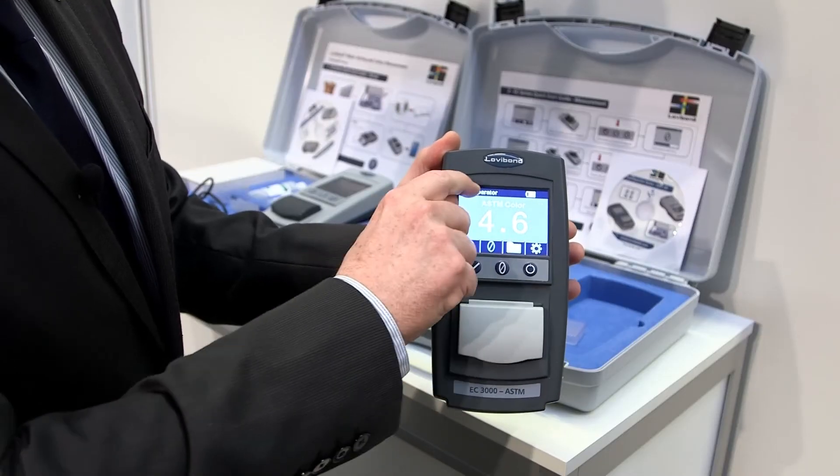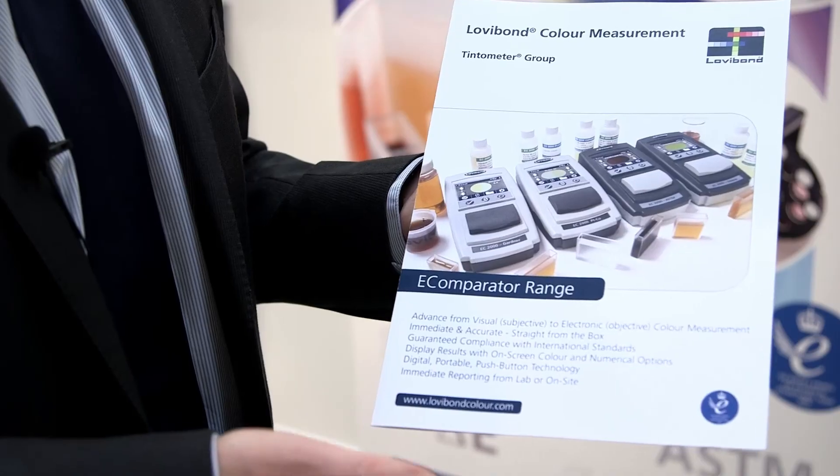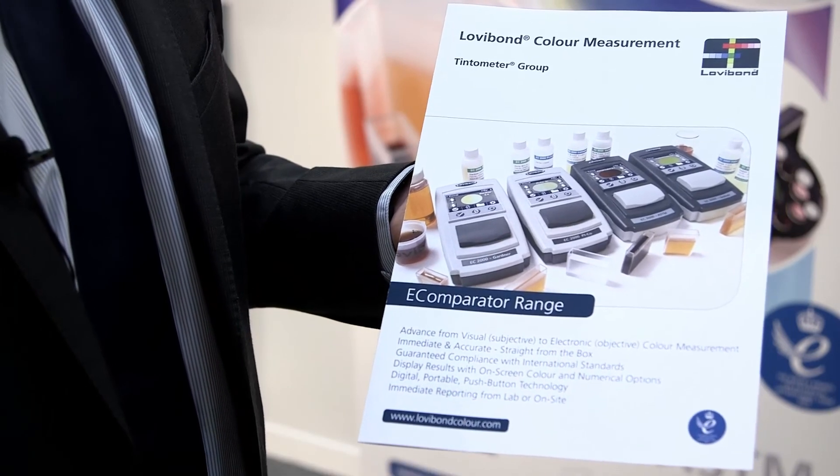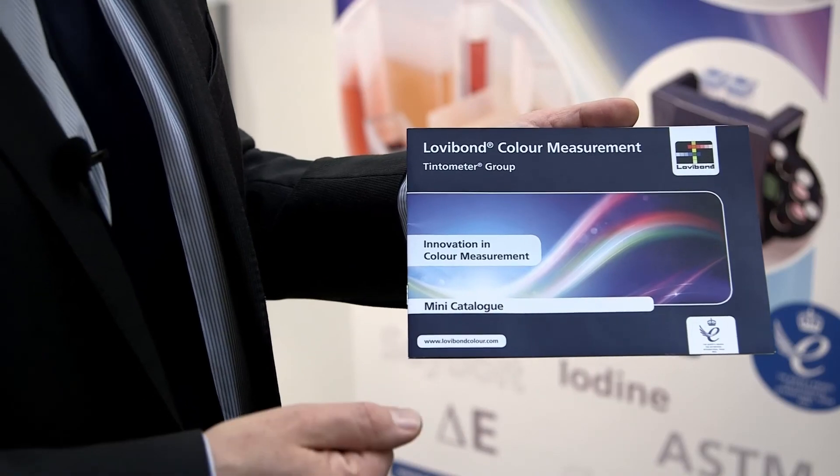Once they're used to the unit, the numbers will become what they're using in the lab to check compliance. Thank you for your attention. For further information you can go to our website at www.lovibond.com, or you can download literature from us which summarizes the eComparator products. We also have a mini catalogue that takes you through the whole product range, explaining the transition from visual to automatic units and how the eComparators are a bridging product to transition from visual to automatic.